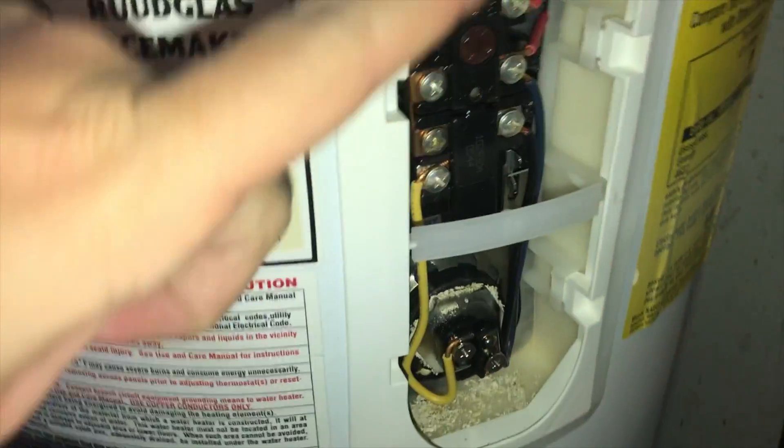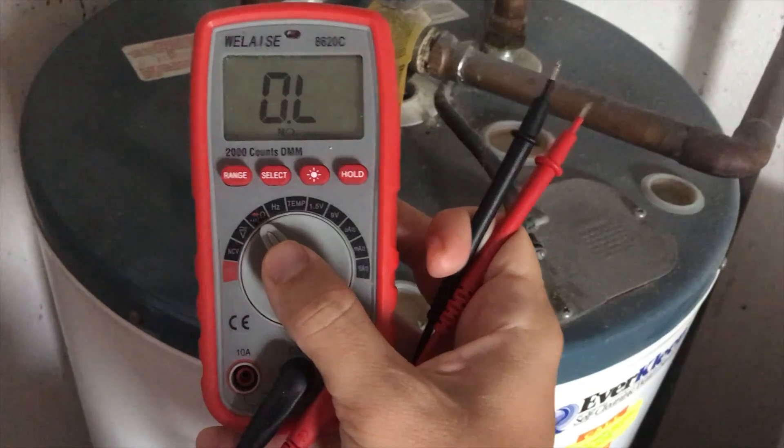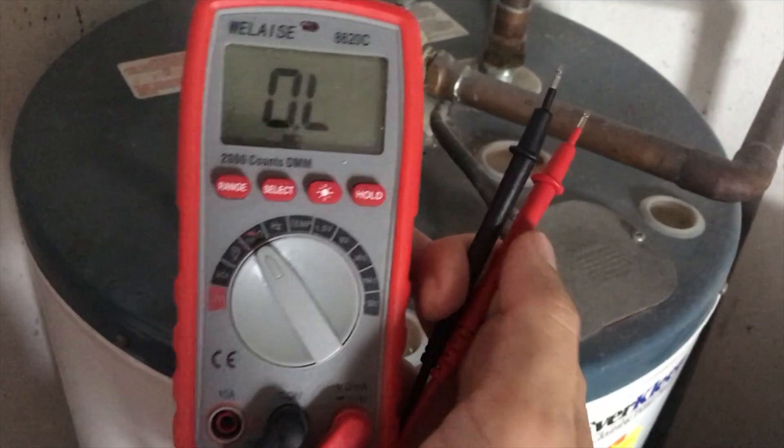So this is our water heater — we're not getting hot water. Here's the top thermostat, the bottom coil on the top, and then we've got another thermostat, and then we have our coil with water dripping out.